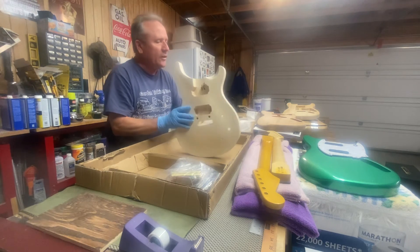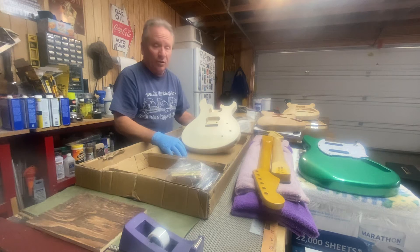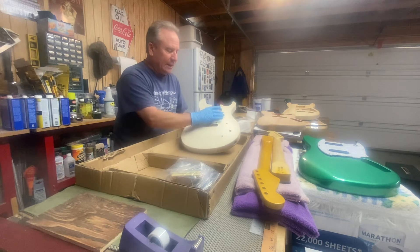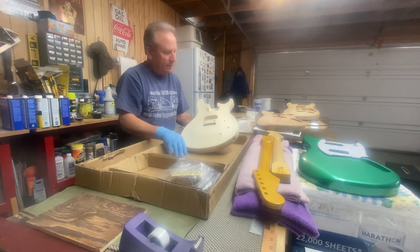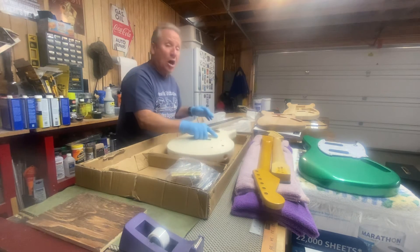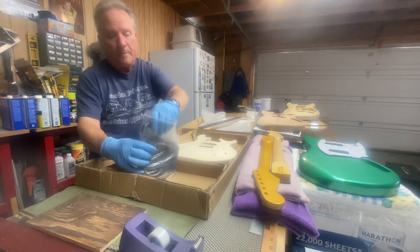I was watching an actual PRS video on them staining the guitar — it was a real dark amber and then a reddish brown and dark on the outside, and it just looks so rich. It looked kind of like a tobacco sunburst, but since these bodies are different than a strat body it really looks good. I'm kind of considering and pondering that. If you've got anything to say about it, leave a comment.